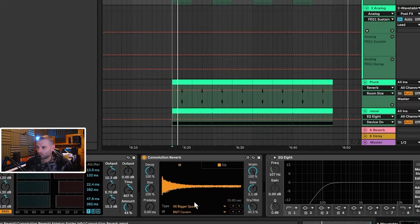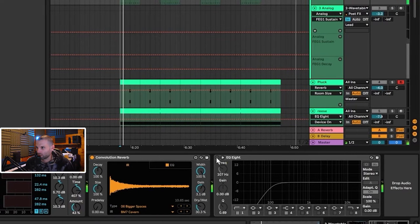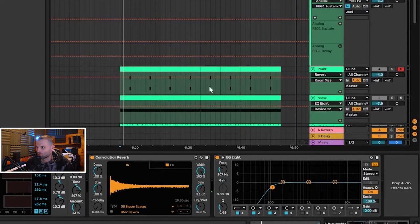The convolution reverb is set to Bigger Spaces on the Cavern preset. It's got a bit of EQ — I just took out some of that low end, and then we're taking out the sub because we're going to have a lot of sub coming from other elements.